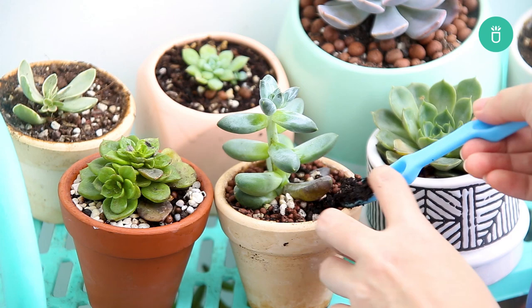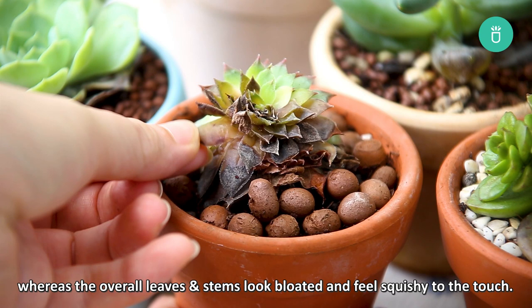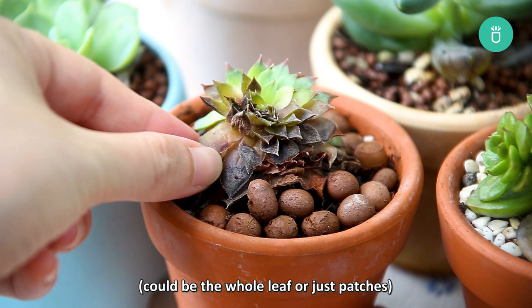Next, let's check the color of the leaves. If your succulent is overwatered, the leaves close to the bottom are brown, whereas the overall leaves and stems look bloated and feel squishy to the touch. The leaves feel light or become translucent — could be the whole leaf or just patches — due to excess water breaking the cell walls. New growth is brown.